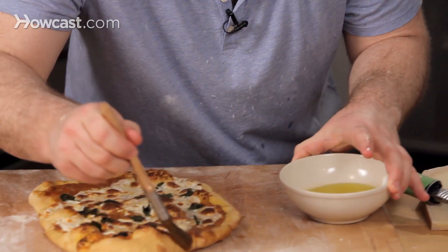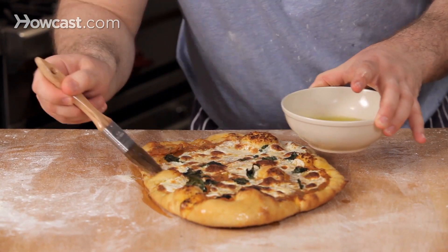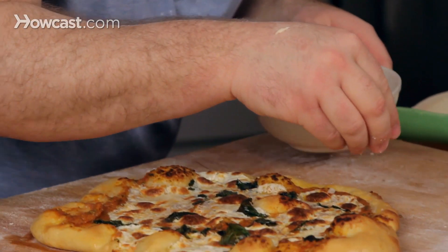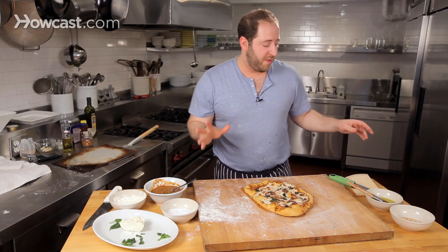I'm just going to paint with really good olive oil around the outside, just to give it this nice sheen. We don't have brick oven pizza ovens in our home, so I have a little smoked salt, which is really nice around the end. It kind of makes the whole thing smell a little bit more authentic.